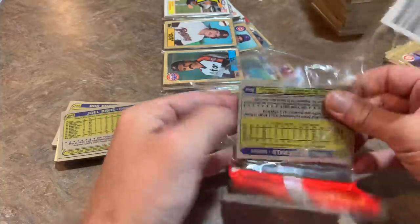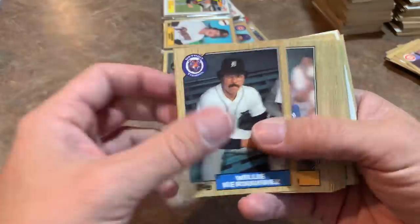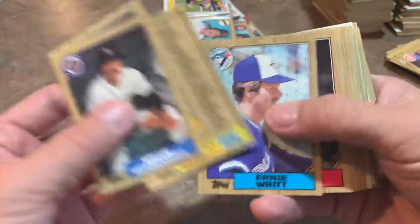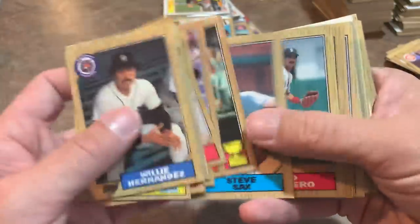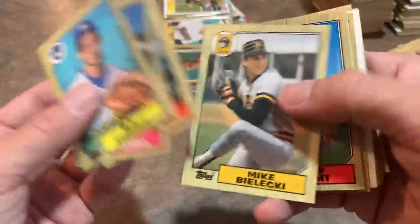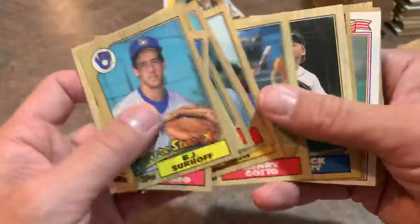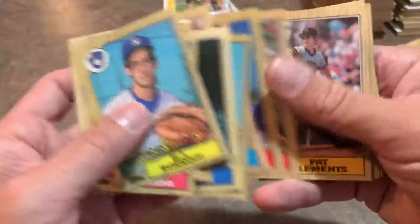Hopefully everybody's having a nice Thursday. Here on the East Coast in Pennsylvania it's raining buckets — I'm actually going to have to venture out in these treacherous conditions to go pick up a pizza for lunch. That should be ready in about nine minutes, so that's perfect timing as we go down through the last few packs of this giant rack box. Lots and lots of 87 Topps cards — hopefully you guys enjoyed the video.